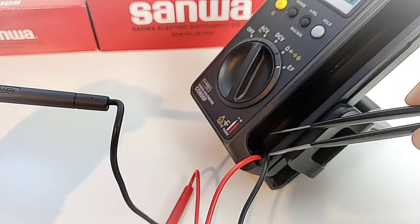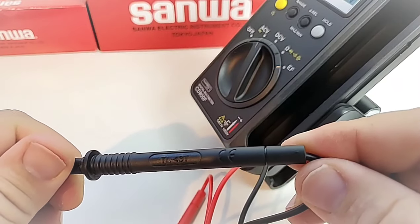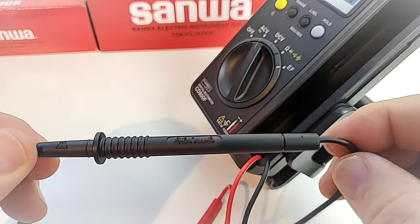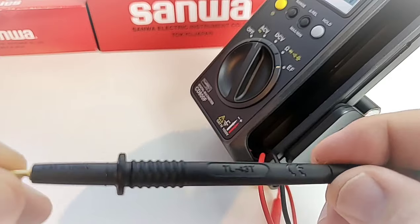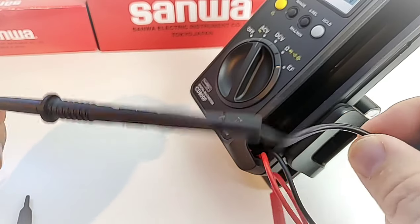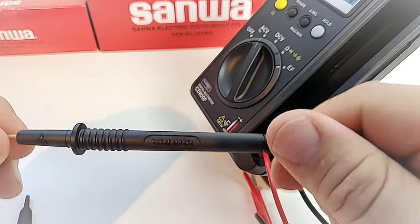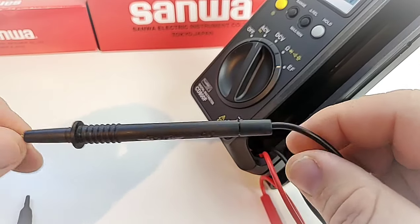The test leads are permanently embedded into the meter — you cannot remove them. They are branded with the Sanwa logo and are the TL43T T-series leads, with a nice safety shroud. Remove it and you're greeted with a nice pointy gold-plated Sanwa tip. These have a CAT2 1000-volt rating. They've always been some of my favorite test leads. An extra inch or so of length wouldn't have been bad, but overall very, very nice.